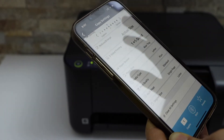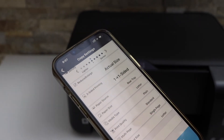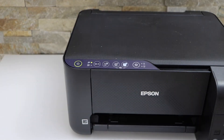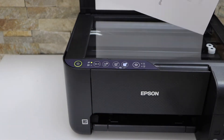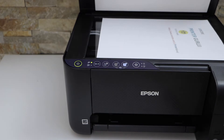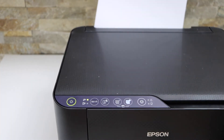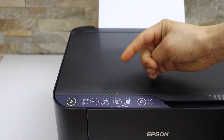It cannot do two-sided copy automatically because there is no such option, so I'm going to show you how to do that. Open the top scanner and place the page you want to copy on this corner. I'm going to do the color copy, so click this blue icon.